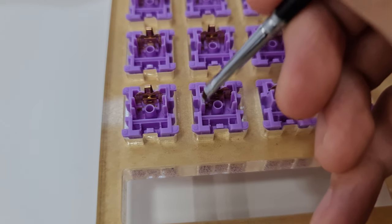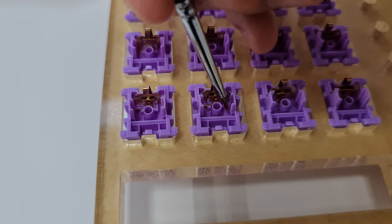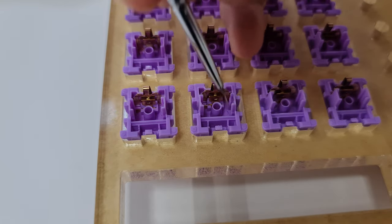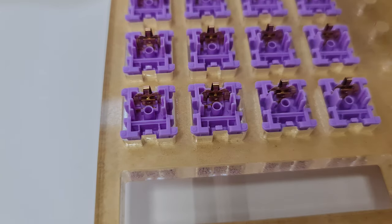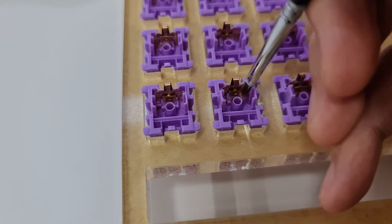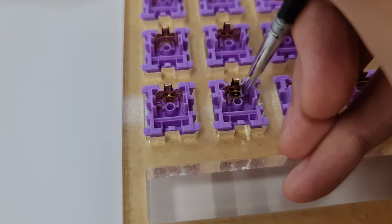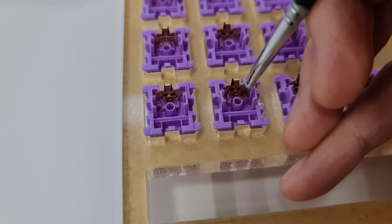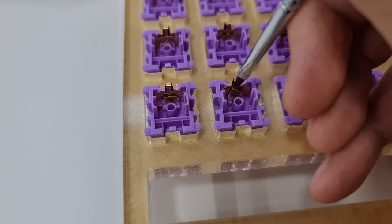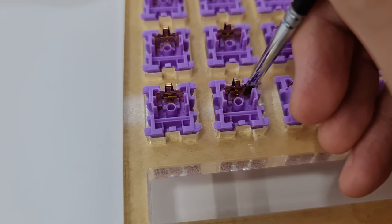Next, I evenly spread the lube on both rails by stroking my brush until I feel that I have spread the lube evenly on both sides. I like to use the remaining lube on my brush to lube the outside and the inside of the pillar and also the leaf. Skip the leaf if you are lubing a tactile switch, as it will remove the tactileness of the switch.